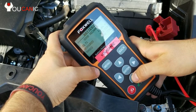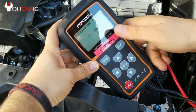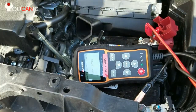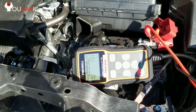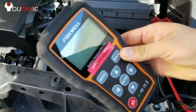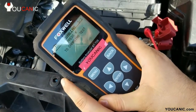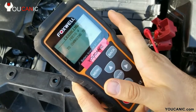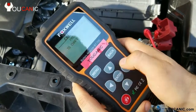Press enter. It says start engine, so we'll go ahead and do that. And here it says cranking normal. It measured 9.63 volts and it took 0.8 seconds. Now, anything under 9.5 or 9 volts means the battery most likely needs to be replaced soon. But in this case, this is a brand new battery, so we don't have any problems.